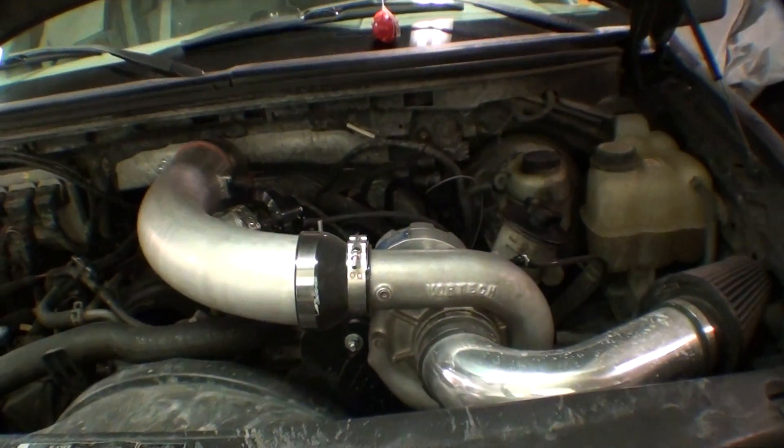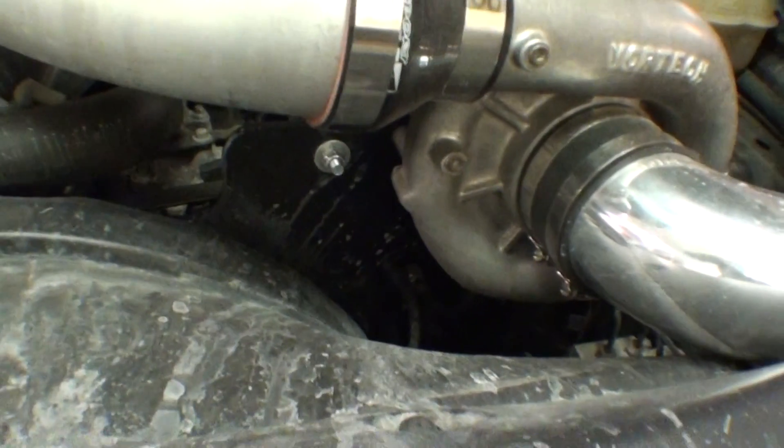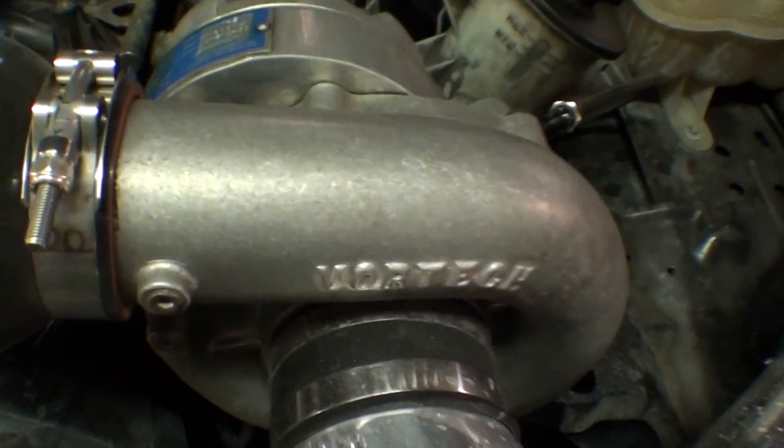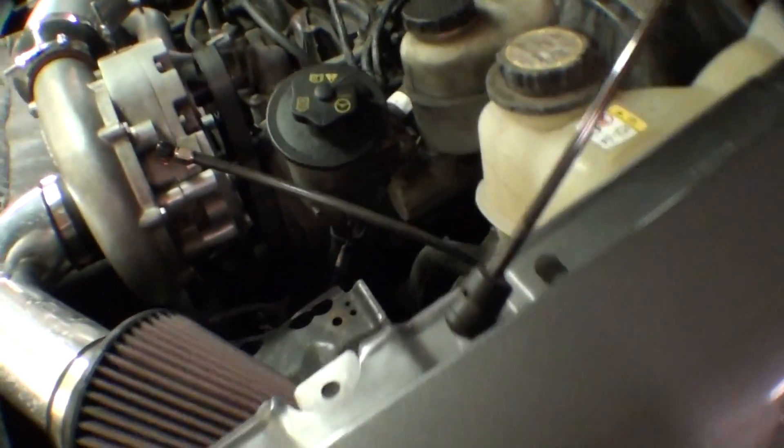But we'll pop the hood. Now this is actually a totally stock 06 F-150 — there's nothing except Ryan here water jetted this at work, drew up a design for a blower bracket, and then this guy is a V2 S-trim.